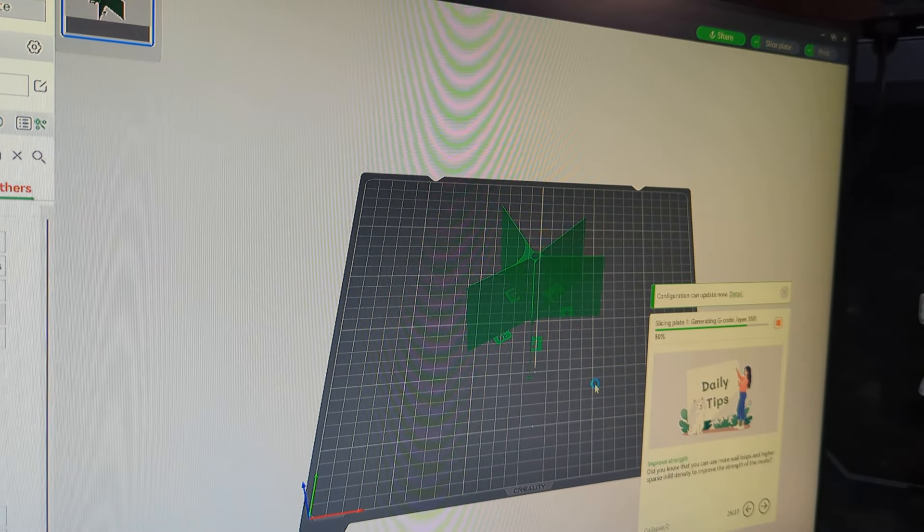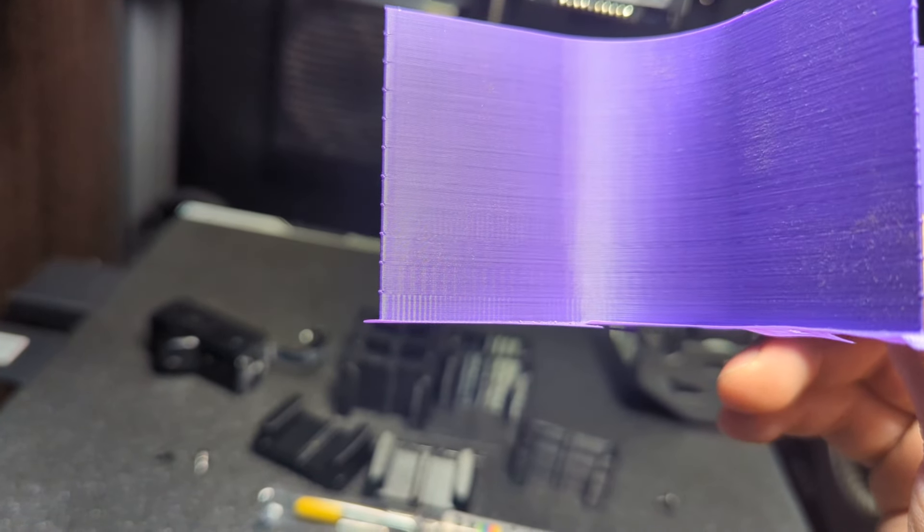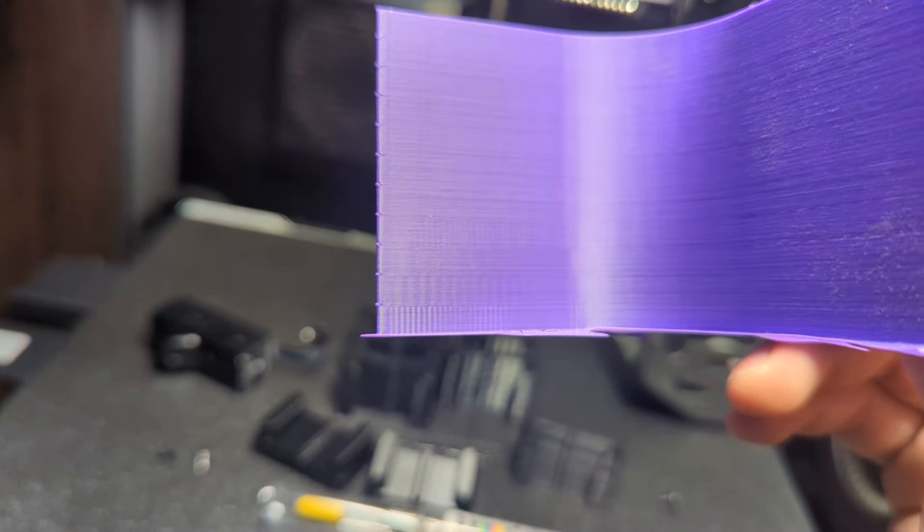This will test at what specific speed those ringing artifacts show up. In my case, let's go back to the printer and I'll show you what it looks like. This is the test print, and if you can tell, on the first two to three segments — the first is 50 millimeters per second — you can see a lot of that ringing there, and then all the way to 100, and then it clears at 150. So anything I print at over 150 millimeters per second is going to have less ringing.